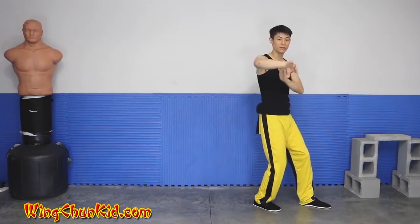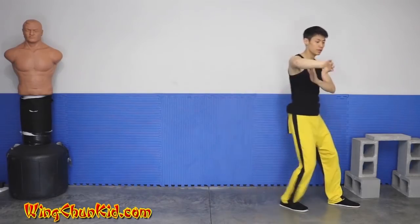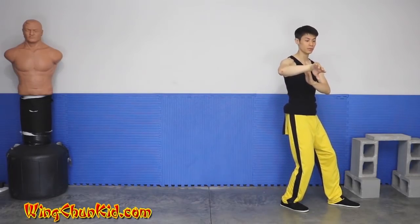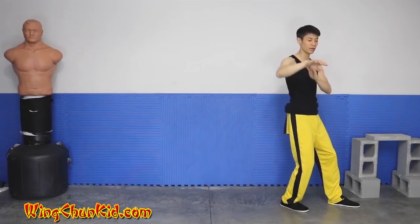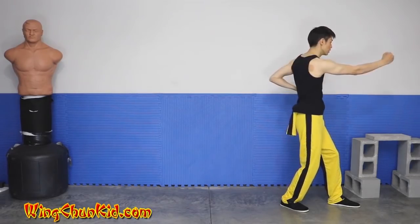This turns back into a wu sa; this is a bong sa. Drop your hands. And the third time — step shuffle. Now in this position, instead of dropping your hands down again, we're going to go into this position.